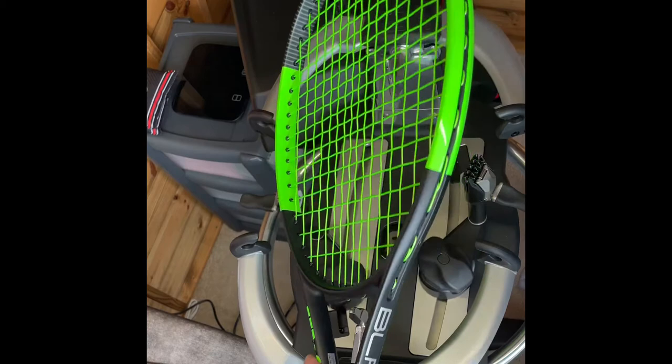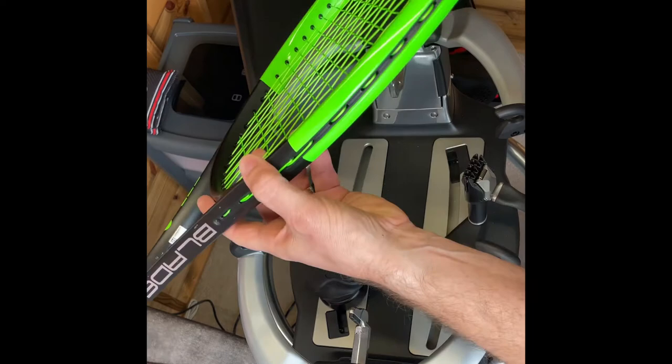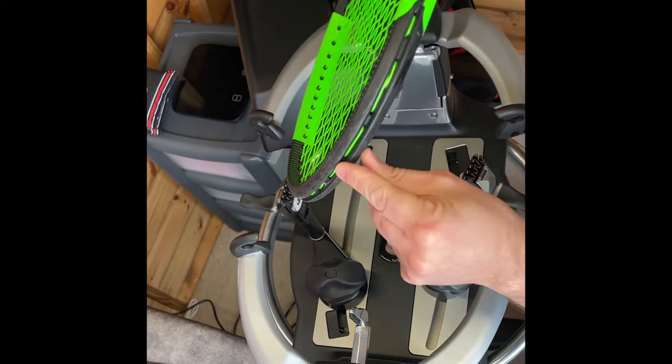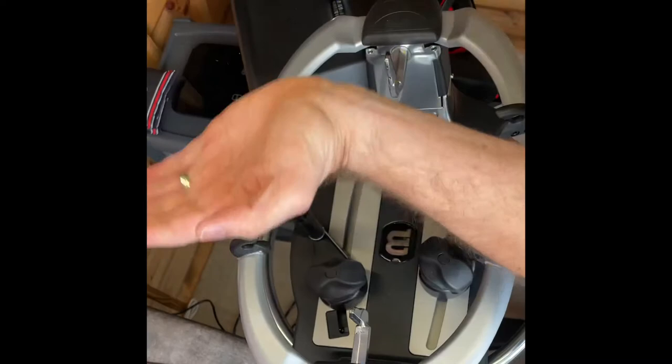I'll just show you very quickly what I mean with regards to the loops on the outside. As you can see, I haven't got too much of a gap — it's not much of a crossover, it's pretty neat. The most you might get is a tiny crossover there, but that's barely anything. No strings crossed, all nice and straight, and you're not having any loops outside the frame. So it's nice and easy, and pings pretty well.